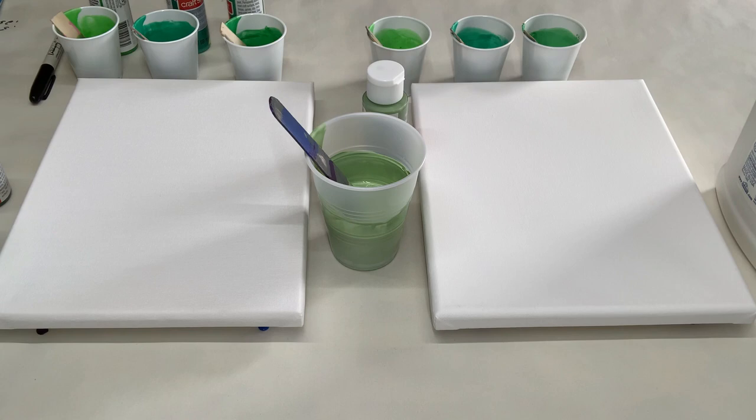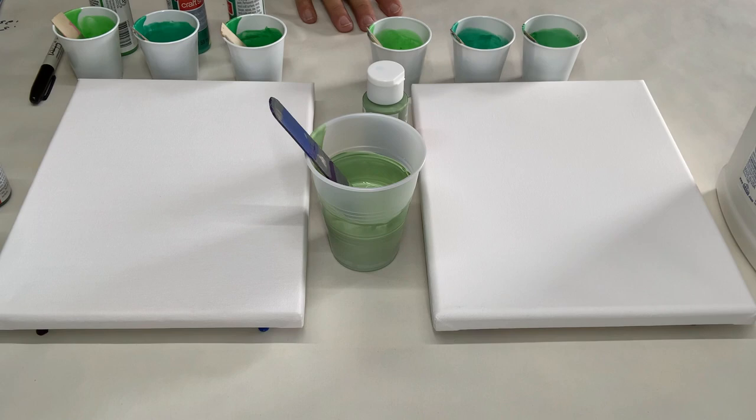When I first started — my very first pour — I wanted to see if this was something I wanted to do. I used some leftover acrylic paints I had from a different project where I was painting with a brush. I took those acrylic paints and mixed them with some Elmer's school glue, which was the only glue I had. Today I want to see what happens if I do one painting with Elmer's school glue and one with Elmer's Glue-All.